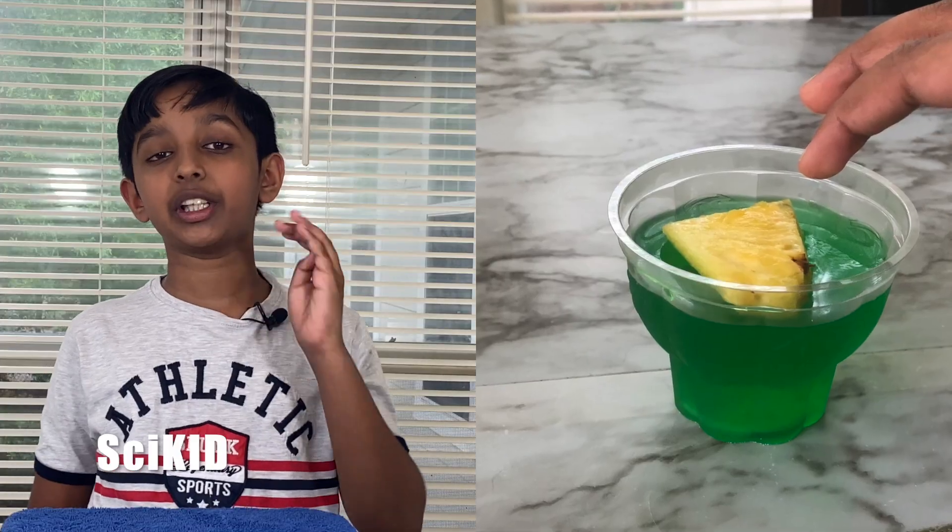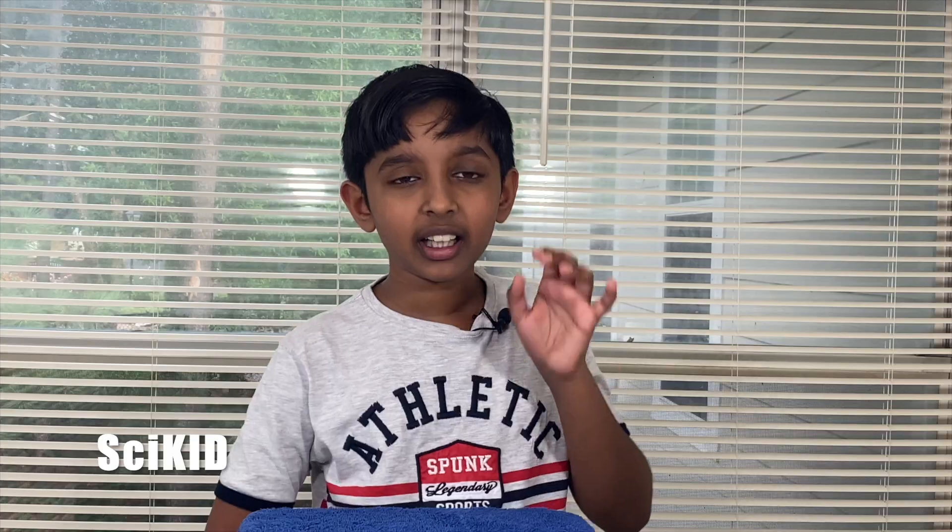Just to make sure, I took the plain jello and put a piece of fresh pineapple on top of it. Then guess what happened? If you said that it liquefied the jello, you're right. The fresh pineapple's enzyme, bromelain, even works on solid jello — it'll still snip up the strands of gelatin and turn it into a liquid.